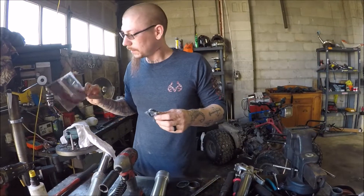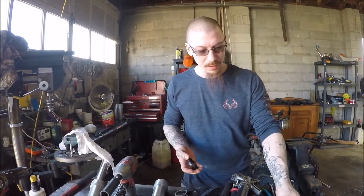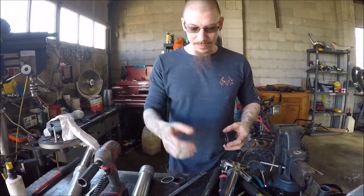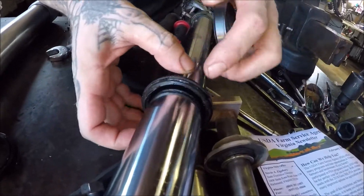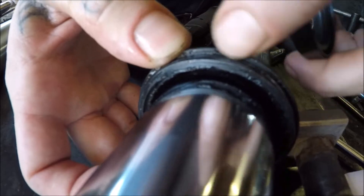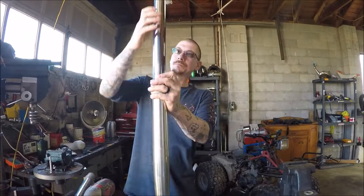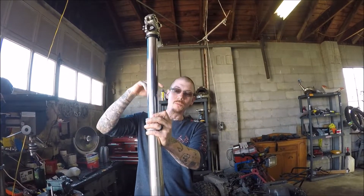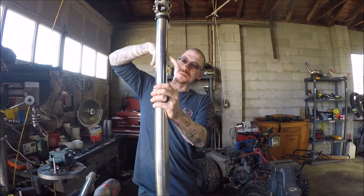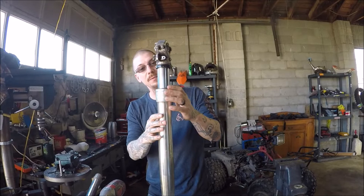The kit I was given to replace these fork seals only does the inner seal — it does not do the dust cover, which kind of sucks, because when you do them you really want to do all of them together. You don't want to leave a part out like this one, because this really needs to be changed too. You can see how it's got a lot of wear inside of it right there. What I like to do with these forks, especially at this point after we get the new seal in, is put some tape around the actual fork to keep it elevated so it doesn't slide up and down the whole time, because that is really annoying.